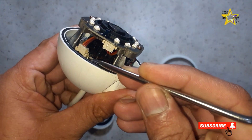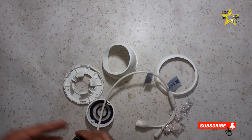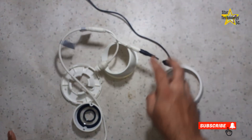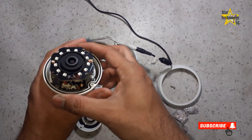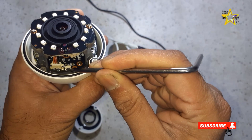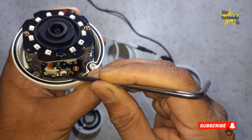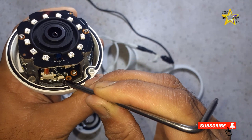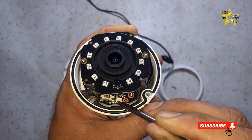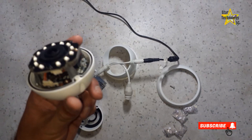You can see there is a small push button available on the PCB. Now turn on the camera and connect the 12V DC power cable. Let the camera boot and wait some time. Then press and hold this button for 10 seconds. Now the camera password and its IP address have been reset, and it will revert to the default IP address and password.